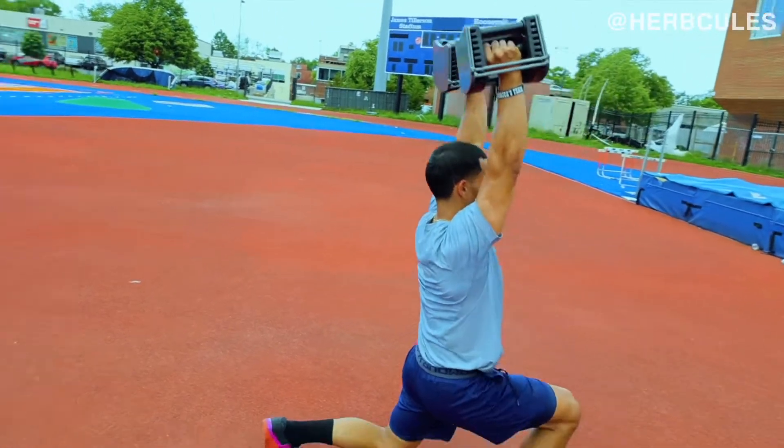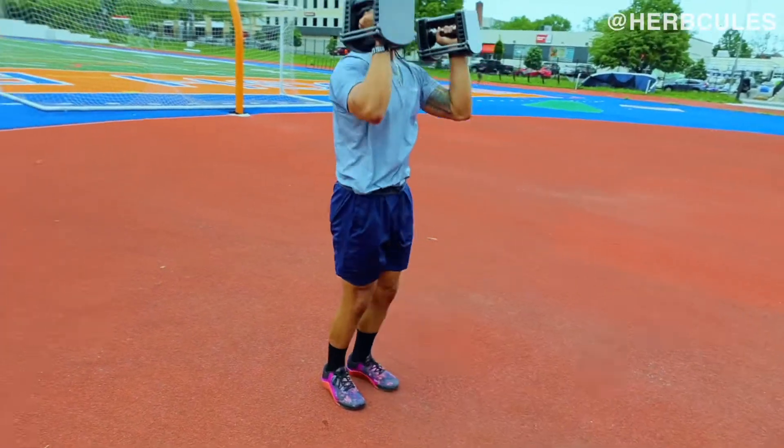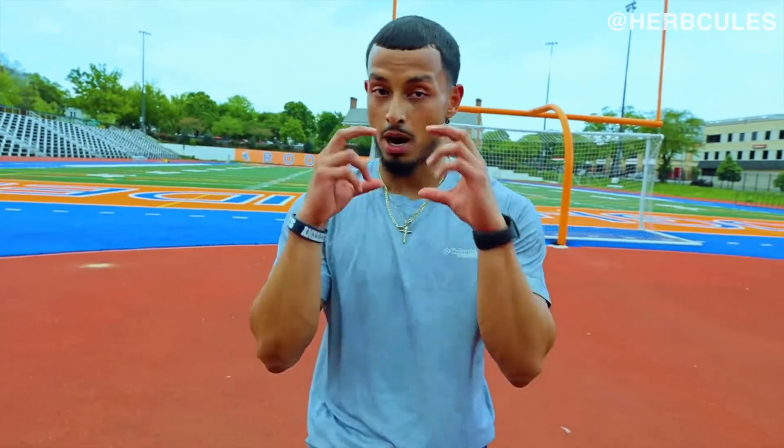Same lunge mechanics still apply — when you lunge out, you want your back knee to be roughly an inch or two off the ground to make sure you take the full range of motion. Now that the first two are done, let's transition into that third and final exercise of the moderate set.